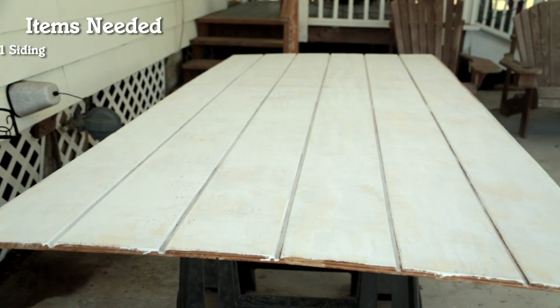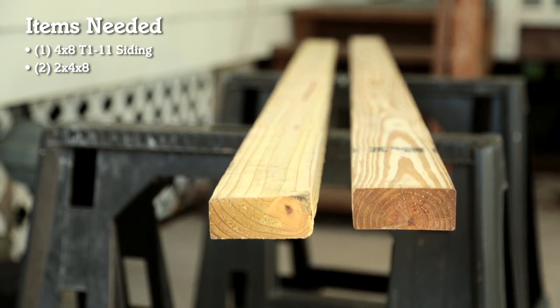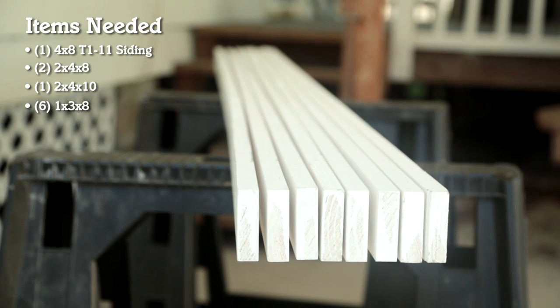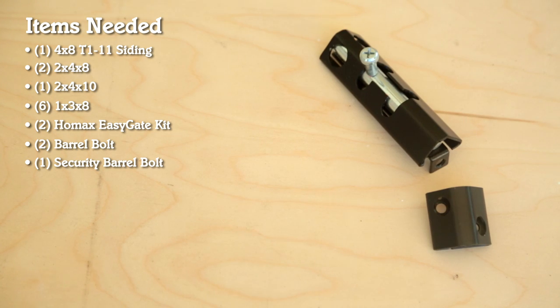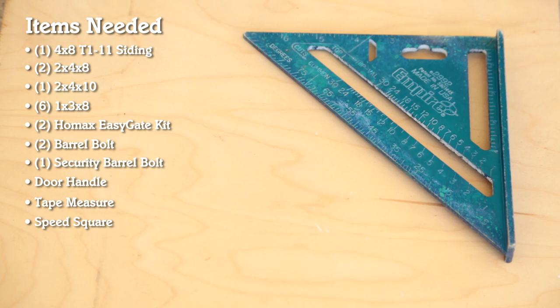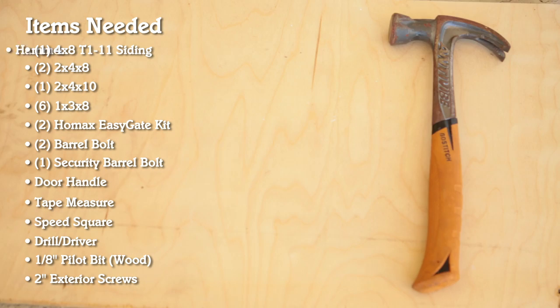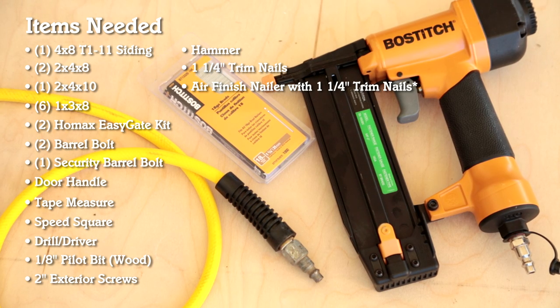For this project we're going to need one 4x8 sheet of T111 siding, two 8-foot 2x4s, one 10-foot 2x4, at least six 8-foot 1x3s, two HOMAX EasyGate kits, two door latch barrel bolts, one heavy duty lockable barrel bolt, a decorative door handle, a tape measure, a speed square, a drill driver, an eighth-inch pilot bit, two-inch exterior screws, a hammer, one and a quarter inch trim nails — or a trim gun with compressor and one and a quarter inch trim nails.